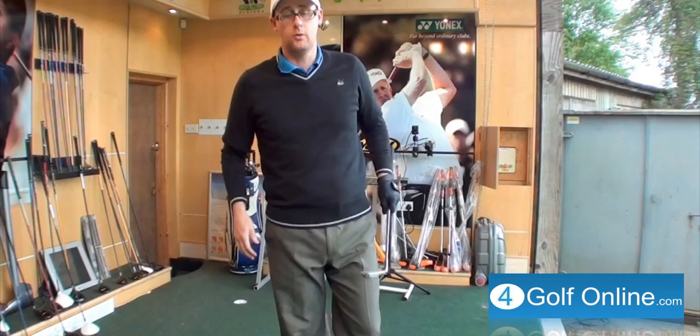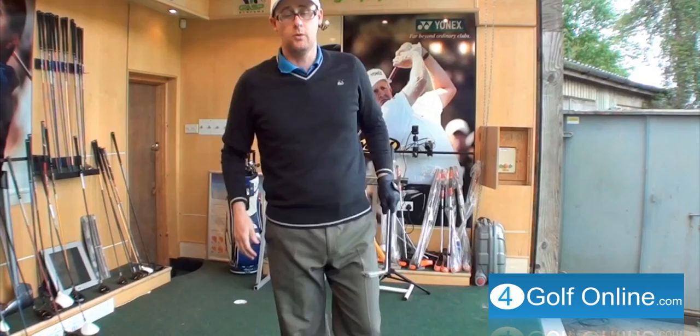Hope that helps. Give it a practice and let me know which one works best for your golf. Hopefully they do — if they don't, let me know, post a comment. Thanks for watching and we'll see you in the next video. Bye.